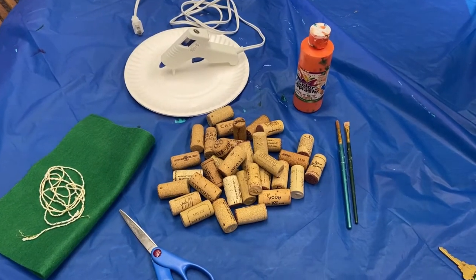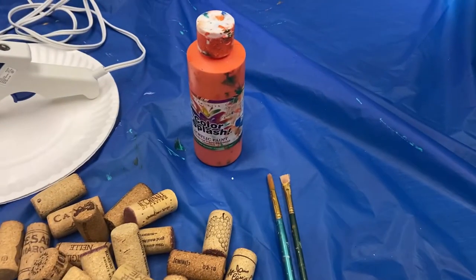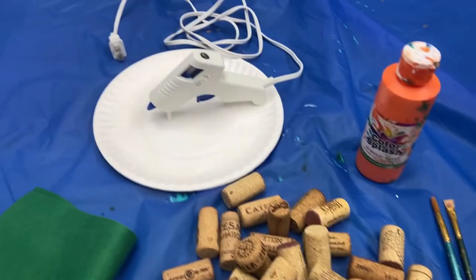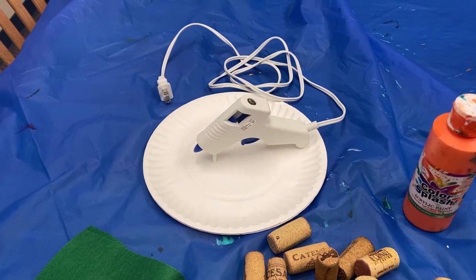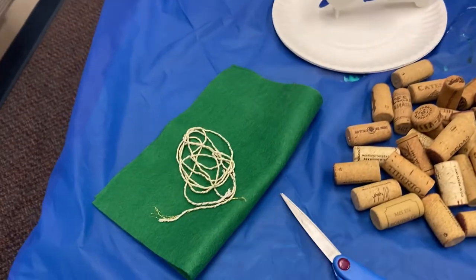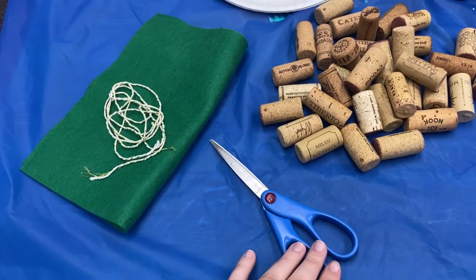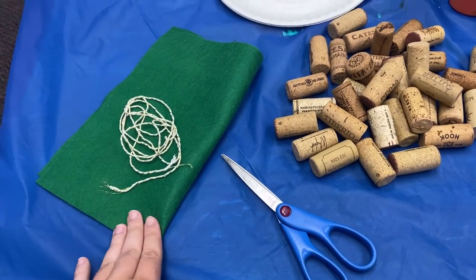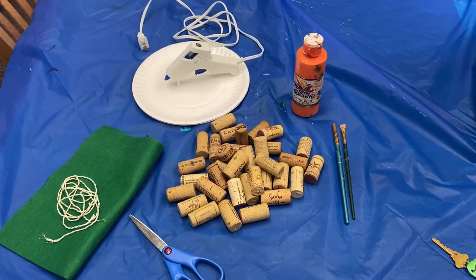For this craft you're going to need a whole lot of wine corks, some orange paint, paint brushes, a hot glue gun — and make sure you have something to put the hot glue gun on, just because you don't want hot glue everywhere of course — and some decorative items and scissors. You're only gonna need the scissors if you choose to use the decorative items, but overall this craft is pretty easy to do so let's get into it!